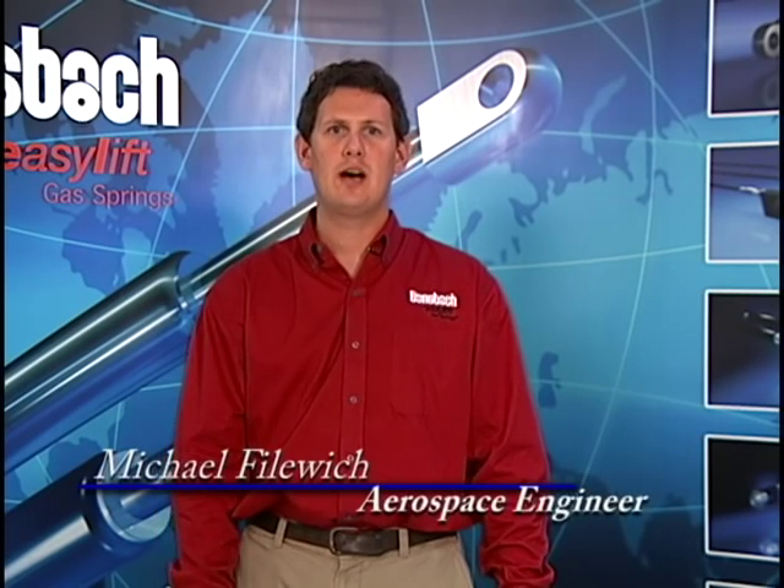Hi, I'm Mike from Bonsbach EZ-Lift of North America. I will now show you how to assemble an EZ-Motion system with a controller S1 and two cylinders.